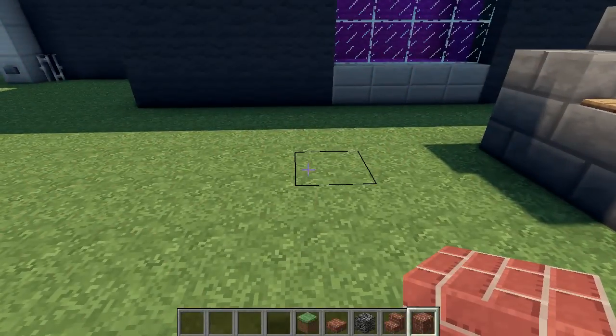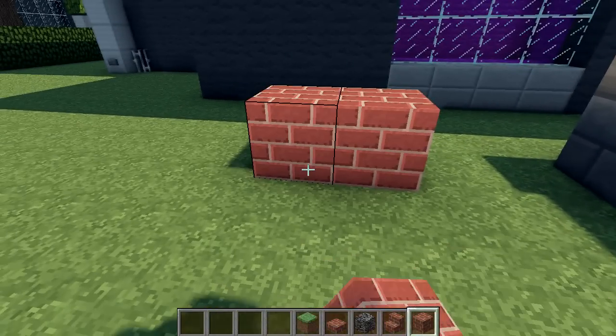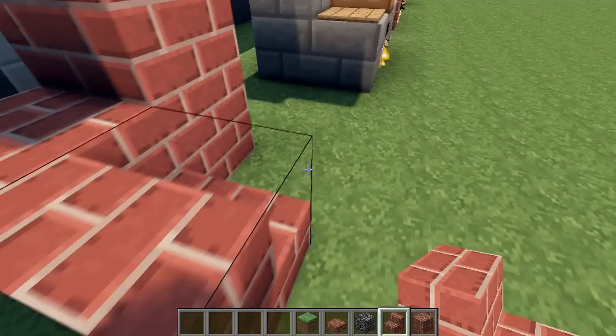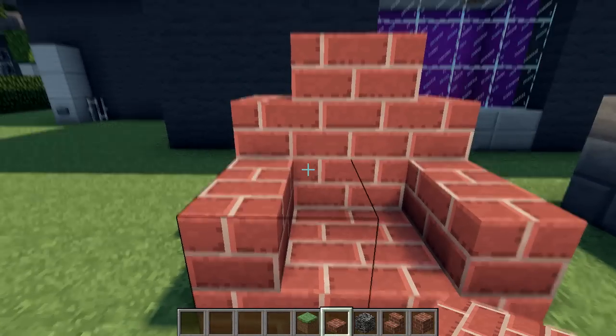And now I'll make two simple barbecue designs. The first one is more of an outdoor oven style. Place two full blocks, two stairs like this, and then two stairs facing the other way, and complete with slabs.